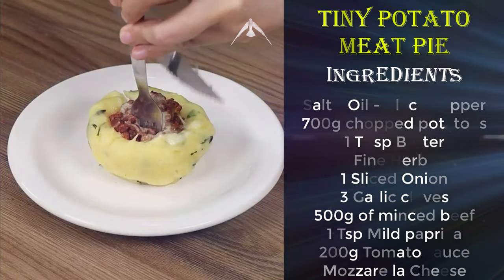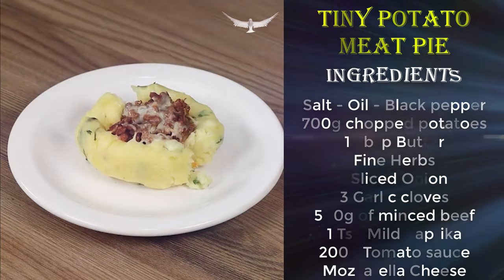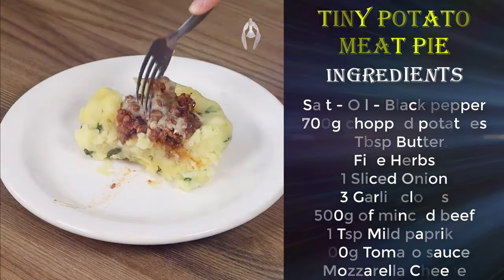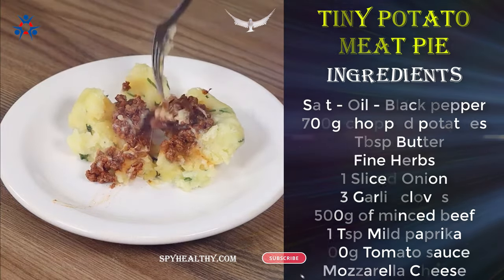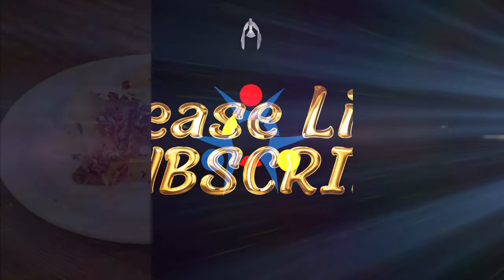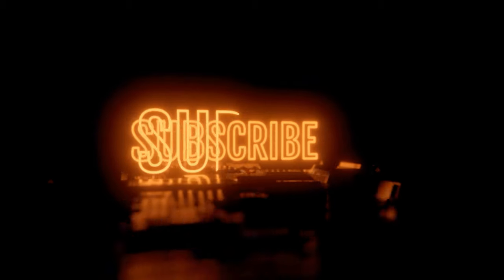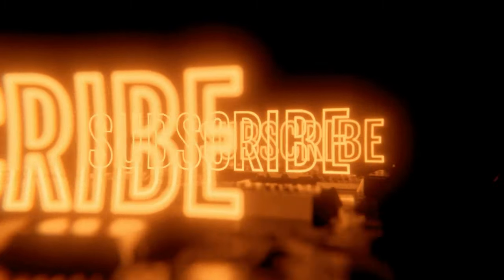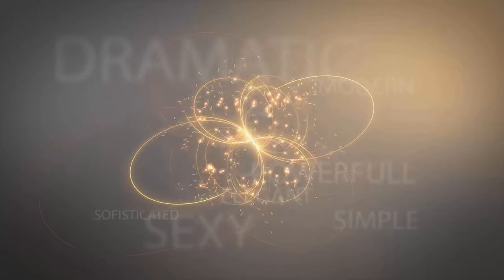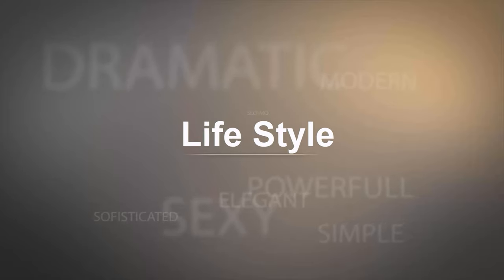I really hope you liked our recipe. I'm gonna reply to your comments now. See you in the next video. Bye! I hope you enjoyed this video. I will have more power to publish the next videos if you subscribe to this channel and enable all notifications to make sure you never miss any videos in the future. Thank you so much. I'll see you in the next videos.